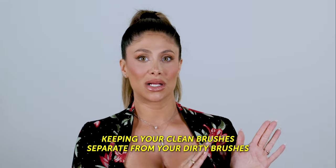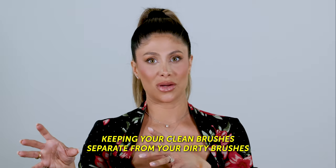Another important point: if you have dirty and clean brushes together, those dirty brushes are now touching the clean ones and all of them need to be cleaned. Keeping your clean brushes separate from your dirty brushes is so, so important. I will link the containers I use for dirty and clean brushes.